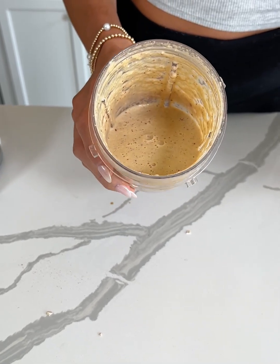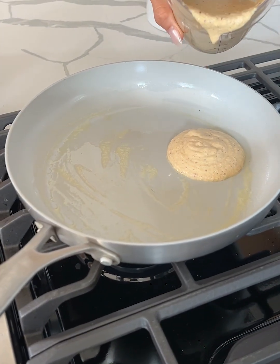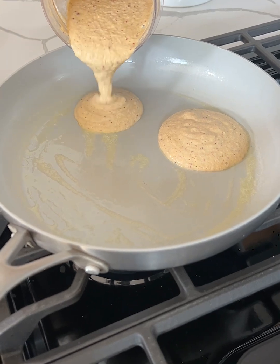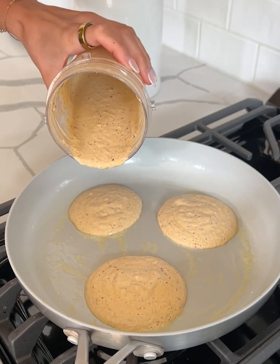Now we're going to move over to the stove and cook these up. I have my stove on medium heat and I just added some butter to the pan — you could also use coconut oil or whatever you have on hand. I'm just going to pour the batter right onto the pan. I don't want to overcrowd it, so I'm going to start with three and do them in batches.